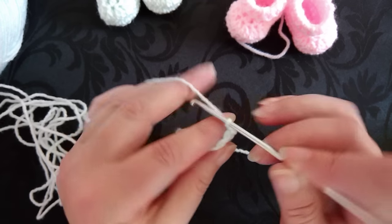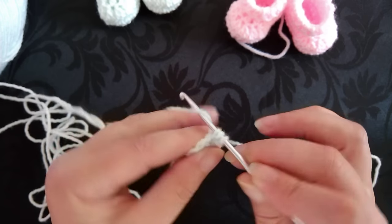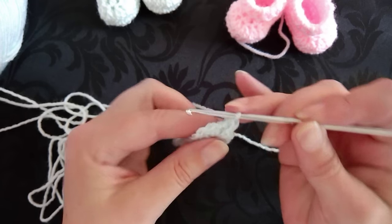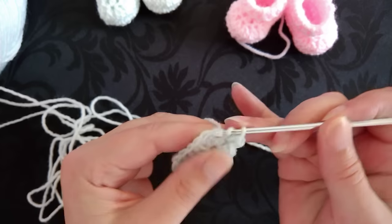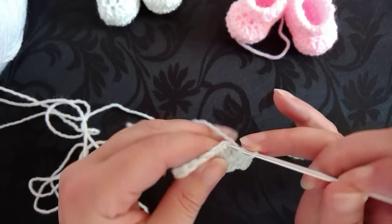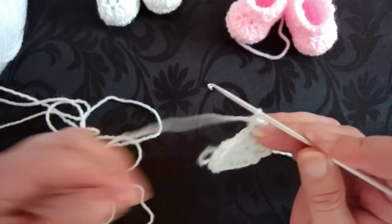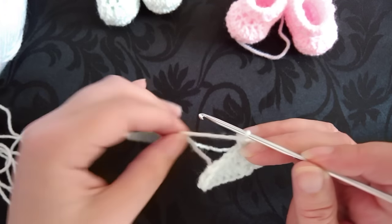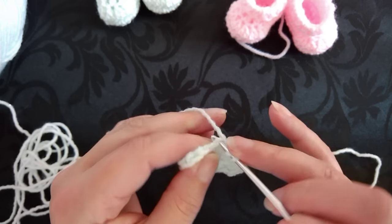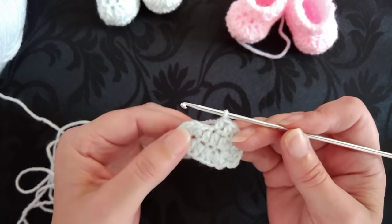Now you need to chain one. We're going to half double crochet in the same space as the slip stitch, then work two half double crochet in the next two stitches — that's one and two. Half double crochet in the next two stitches — one, two. Then two half double crochet in the next seven stitches.